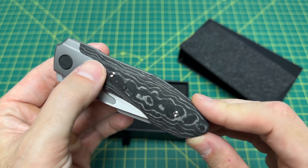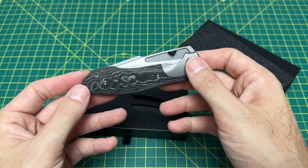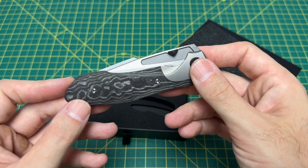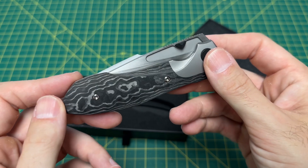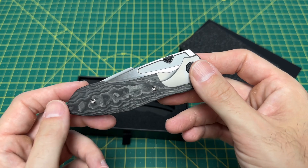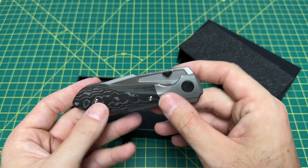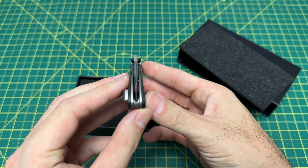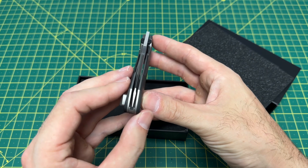Transition lines are non-existent — so smooth. I wasn't sure how much I would like this fat camo carbon fiber, but I'm a huge fan of this. I really love the way the layers of the carbon fiber reflect. Blade centering — I'm going to be super pissed if the blade centering is not dead nuts. And — not surprised — it is dead nuts. It should be for a knife of this price.